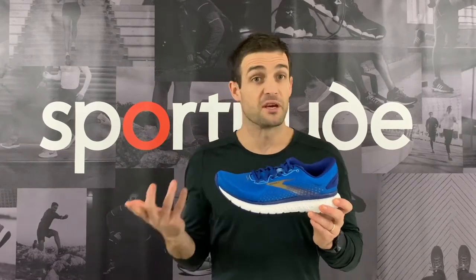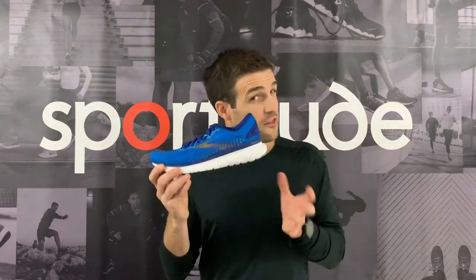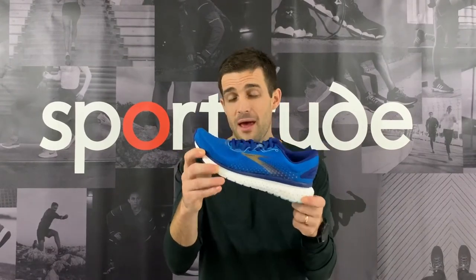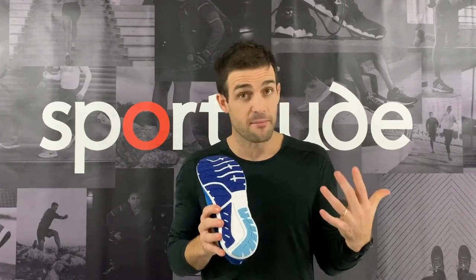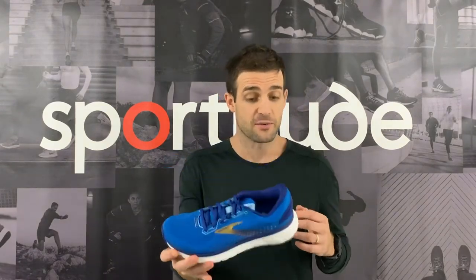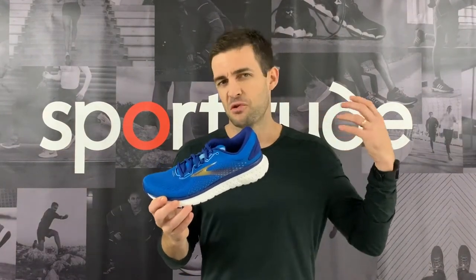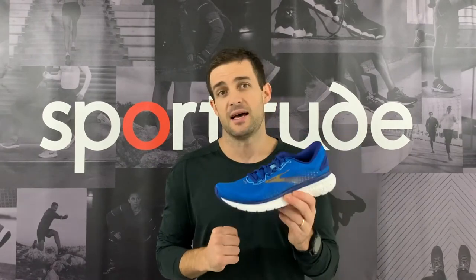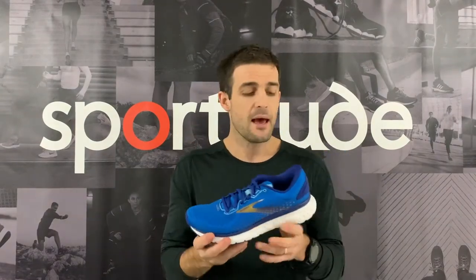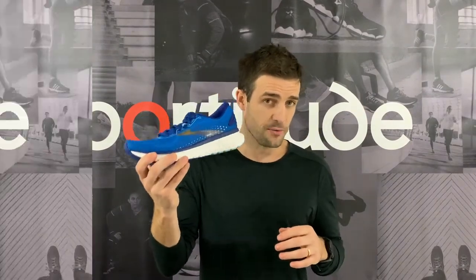Let's talk all things cushioning, because that will actually dictate who should be considering this shoe. It is a max cushion shoe from the Glycerin family, so there is a lot of protection underneath the foot. It's designed with heel strikers in mind — great cushioning at the back — but for midfoot runners there's plenty of dampening in that midfoot section as well. This shoe is your everyday mileage-specific shoe; it's built to last, not a lightweight tempo or interval shoe.